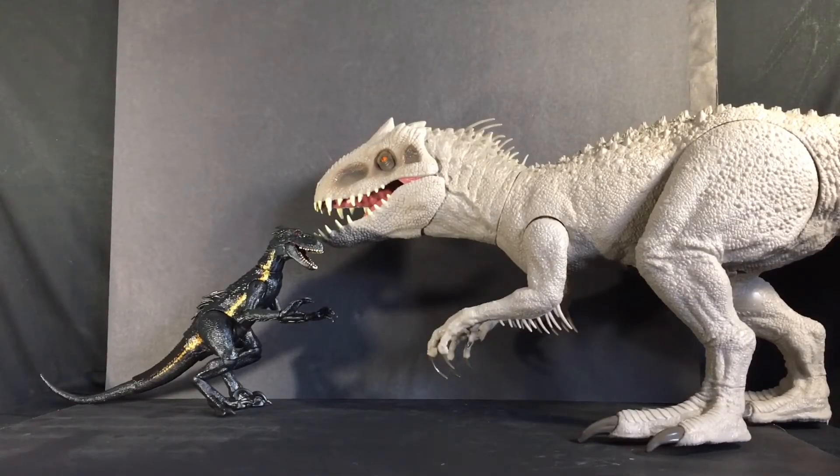Finally we have the giant Indominus Rex, and honestly I'd say these two are pretty accurate to scale. This Indominus Rex — you can actually open his mouth and put action figures down his throat, which go down to his stomach. There's a little door underneath his belly that you can open up and the action figures will come out.